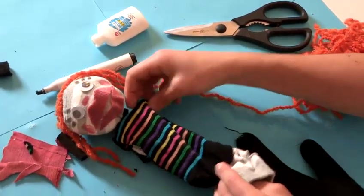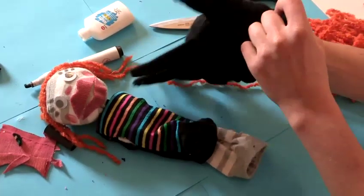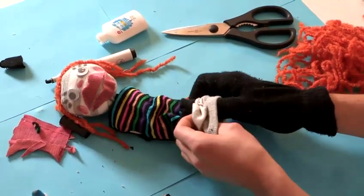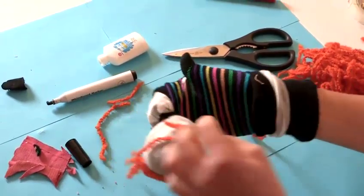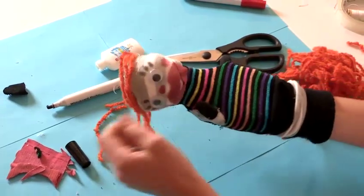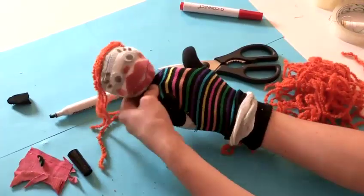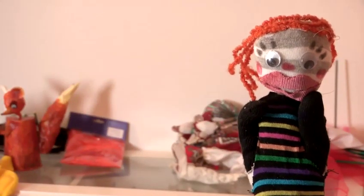Now she's ready to slip on your hand and wear. Pop your glove on and slide your hands up through the two socks until you find the arm holes. And that is how you make a glove puppet.